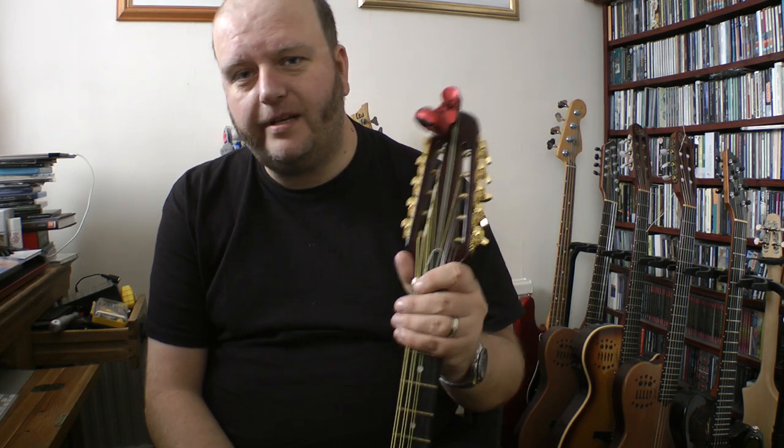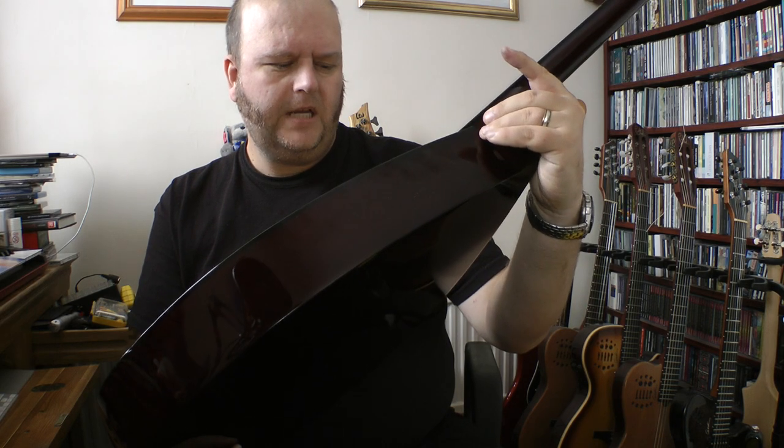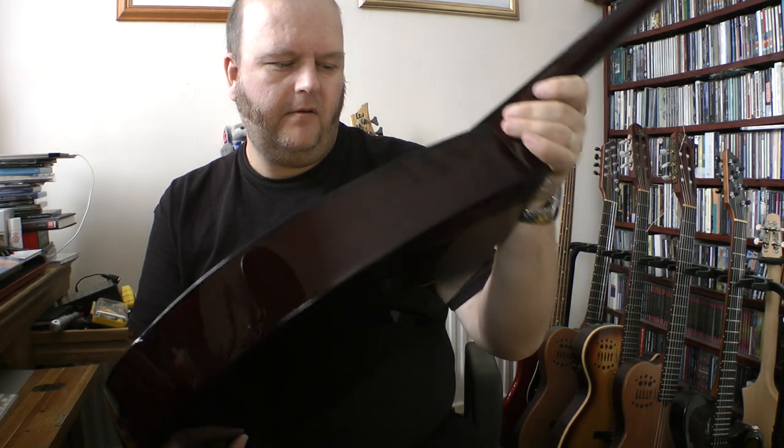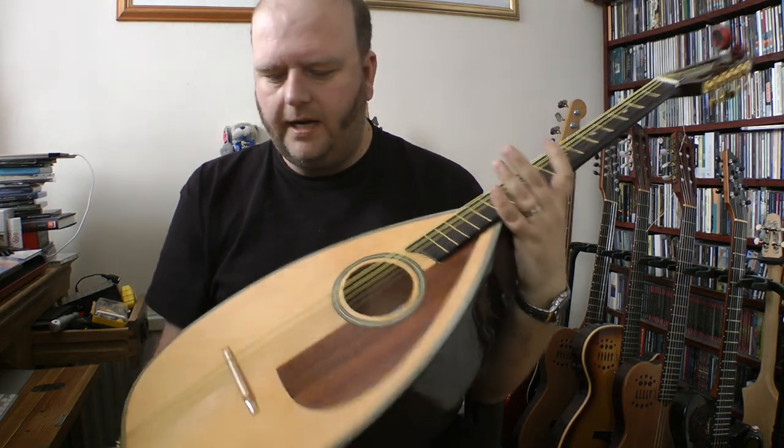Thanks for tuning in. You know what I'm like — if it's got strings on it, I can't resist it. My name's Darren Locke and I've been demonstrating the Blue Moon 10-string cittern. It's got a serial number here: GR34005 — rolls right off the tongue!